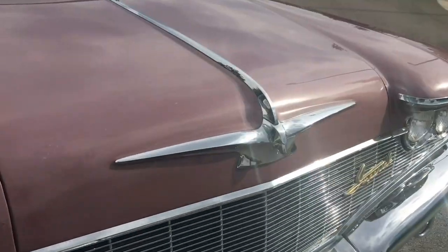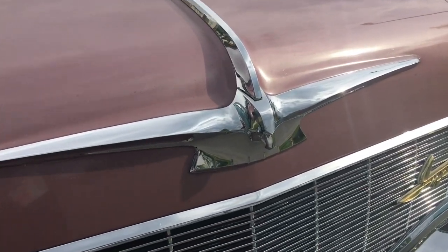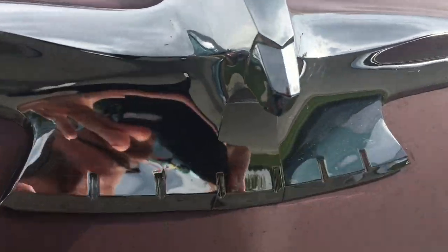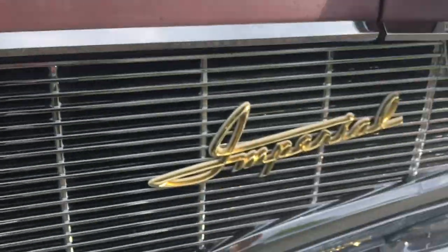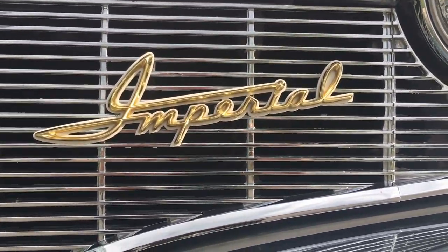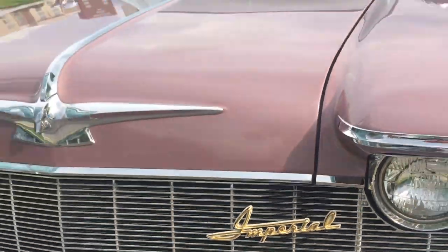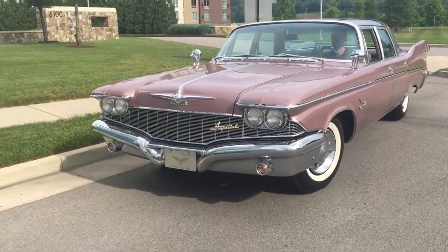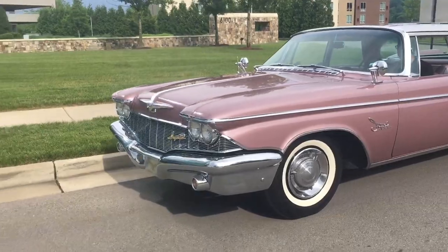And the Eagle — that Imperial Eagle — there it is right there. Imperial again, in a completely different font and in gold. In case you want it: America's most carefully built car. And have we talked about the color?